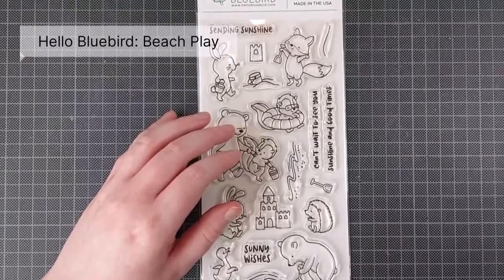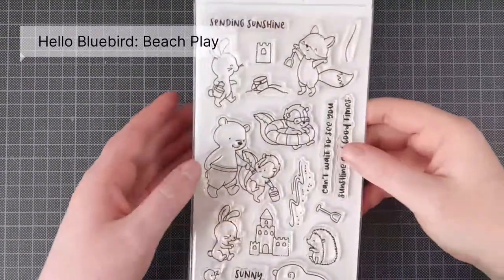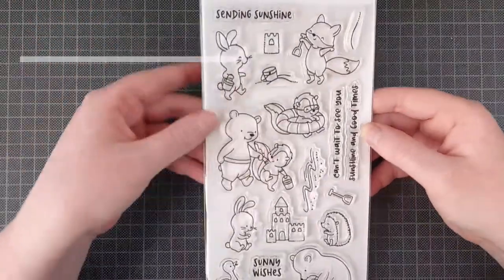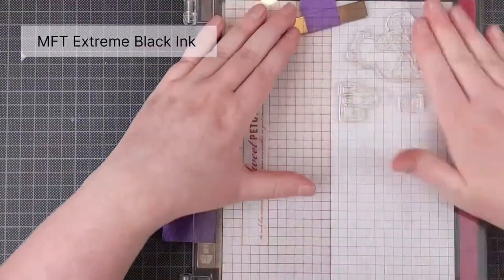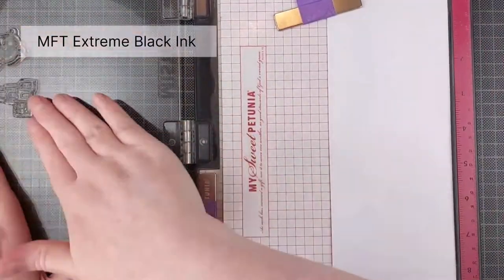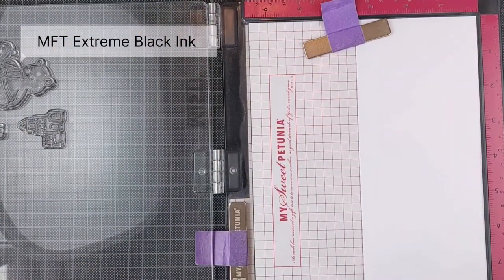I'm using an older stamp set by Hello Bluebird called Beach Play. I'm going to use a couple of images from this and I'm going to start with stamping those out onto some Claire Fontaine DCP 250 GSM cardstock in extreme black ink.